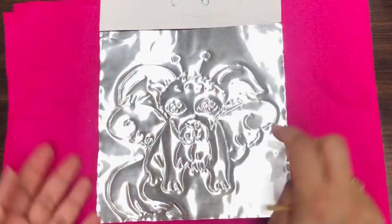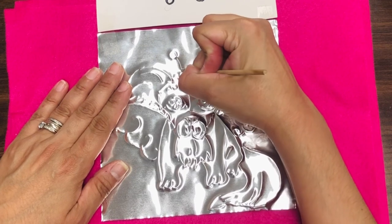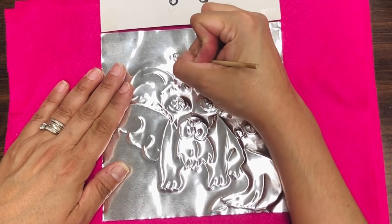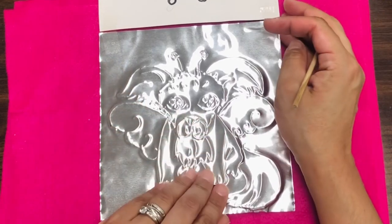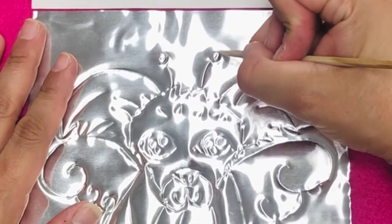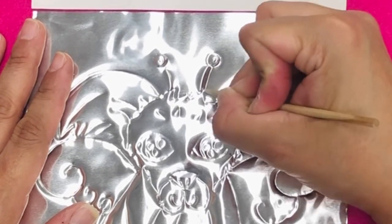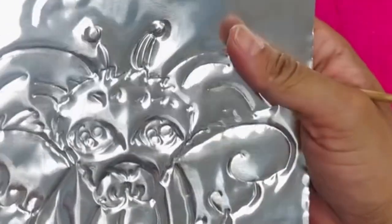If you want things to pop forward, you need to press on them from the back side. So if I want my antenna lines to pop forward, I'm going to push on them from the back. And if I want that little end of the antenna to pop forward, I'm going to press right here. It's better to press a few times with medium strength — you don't want to press super hard and tear through your aluminum. To make them stay extra raised and more defined, you can go right on the edge of that raised line or shape and press a little on the edges. That's going to make it stand out very nicely.